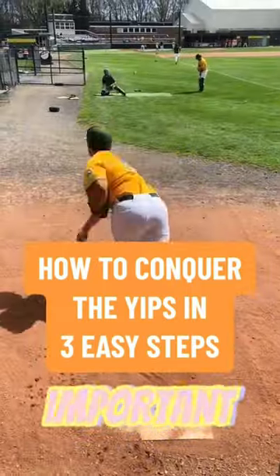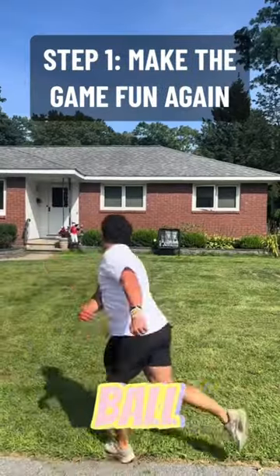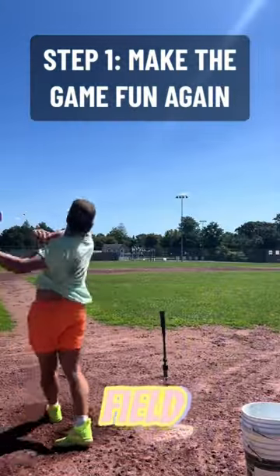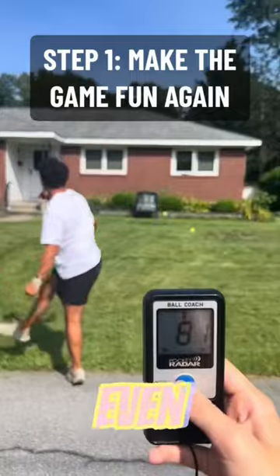These are what I found the three most important things when coming back from it. First and foremost, you need to make the game feel fun again. Whether that's playing wiffle ball in the yard or taking swings out in the field. At the end of the day, baseball is a game, and if you're not enjoying yourself out there, what are you even doing it for?